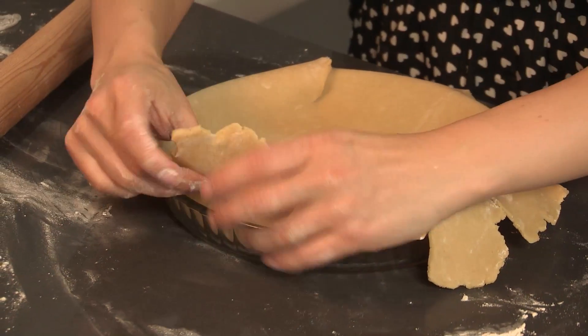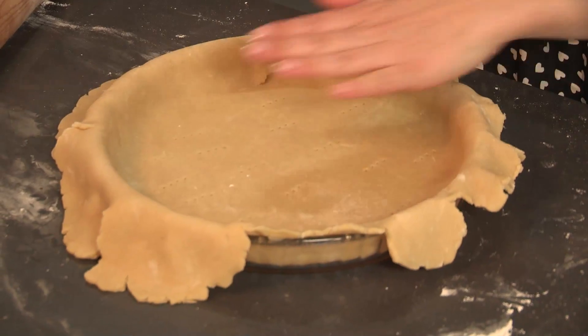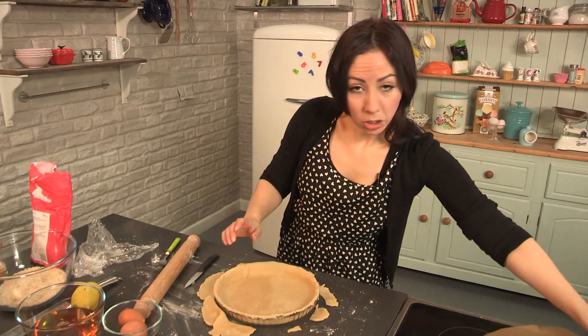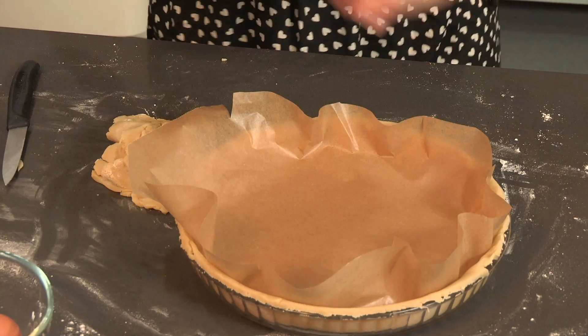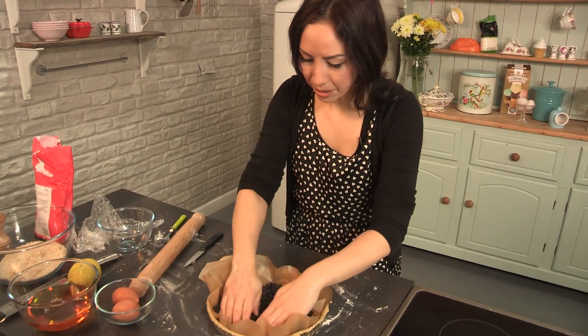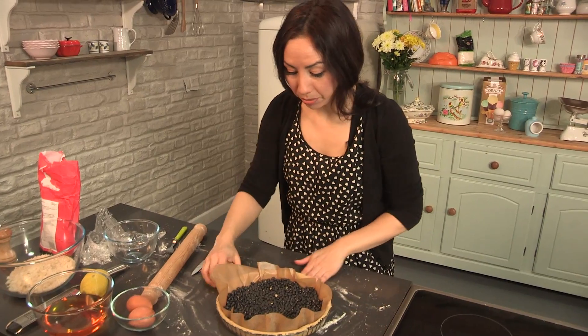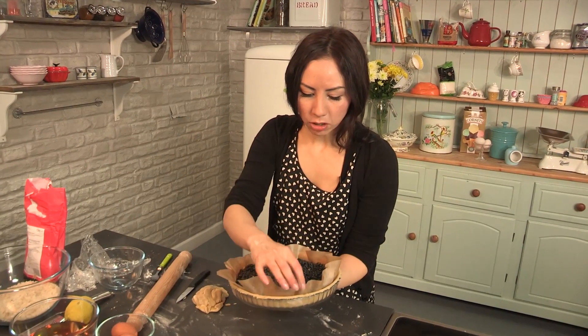Just fold it down in there. I am going to prick the base with a fork — this just helps to stop it from puffing up when it cooks. Now I am going to trim the edges off. I have got a piece of greaseproof paper, so I am just going to lay that in there. I have got a whole bowl of beans, and this just weighs down the pastry to stop it from rising up. Push it all to the sides, and now we can pop this into the oven for about ten minutes until it has gone nice and golden.